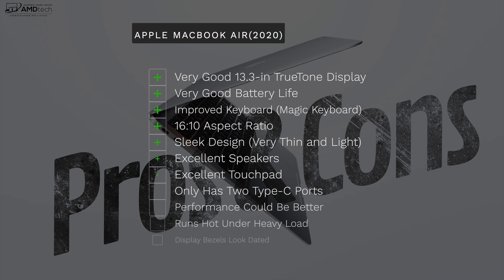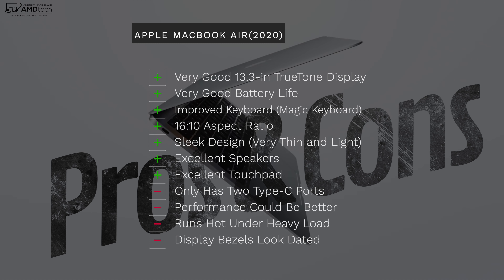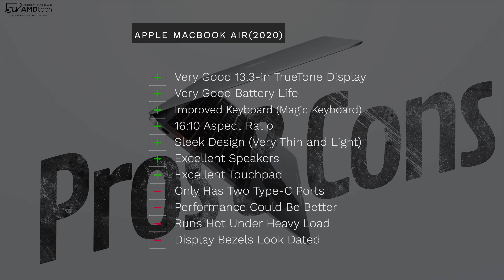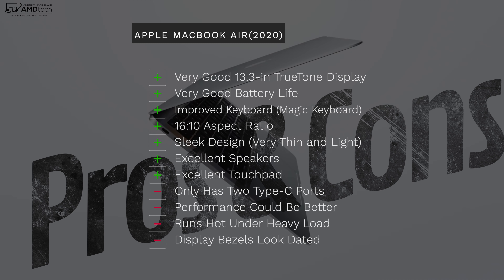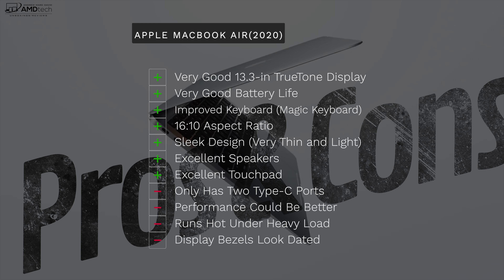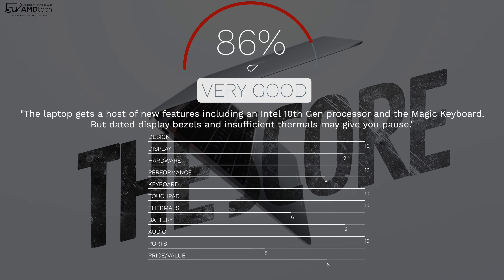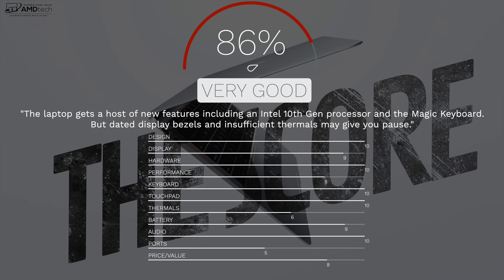To wrap it up: can I recommend the all-new Apple MacBook Air 2020? Yes, although with some reservations. What I like: the excellent 13.3-inch True Tone display, good battery life, improved Magic Keyboard, 16:10 aspect ratio, sleek design, excellent speakers, and an excellent touchpad. What I'm not crazy about: only two Type-C ports on the same side of the device, performance issues especially with the Core i3, it runs hot under heavy load, and the bezels are looking dated. Overall I'm giving it a score of 86 — the Apple MacBook Air 2020 is worth your money.